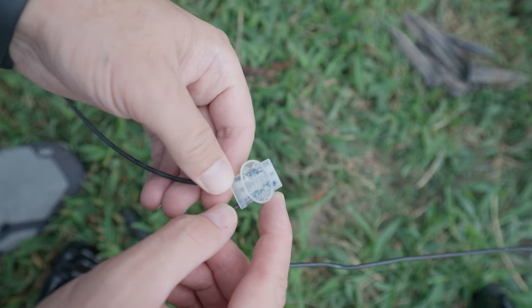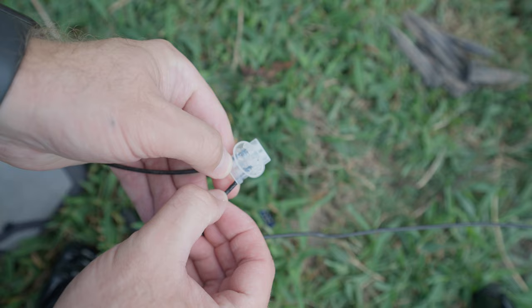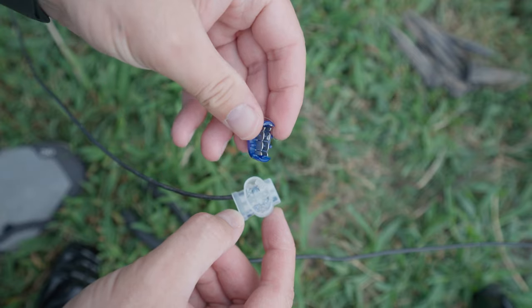If you take the top off you can see the gel in there and you can see how the wires go in. And here's the metal cap to help complete the circuit.